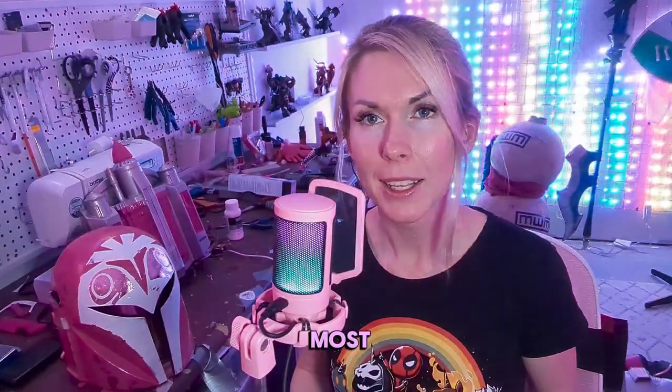First we make the things, then we have to talk about making the things. Welcome back to another work in progress update on Bo-Katan Barbie. As you can tell, I do most of my crafting on live stream, and I just wanted to give a huge shout out to our amazing little community that hangs out over there.